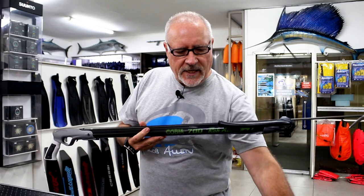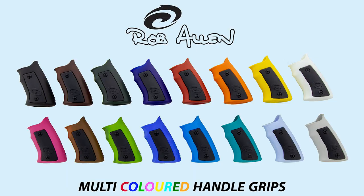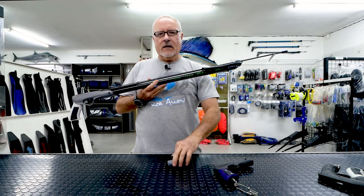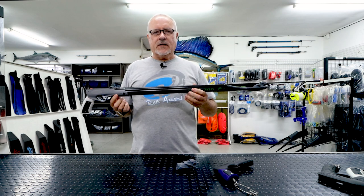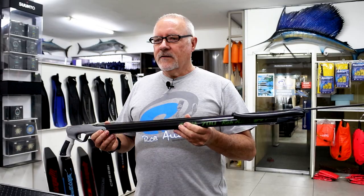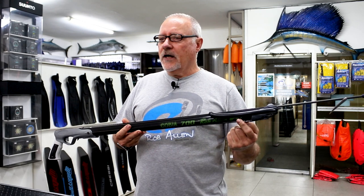This is the basic Cobia entry-level gun. Colors are different but the components inside are all exactly the same. Our standard handle, just a different color, made with exactly the same materials. Muzzles are available in both colors — same product. We just use the grade to differentiate this from our next level up aluminium guns.